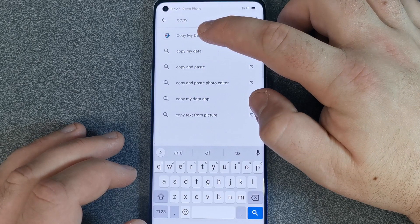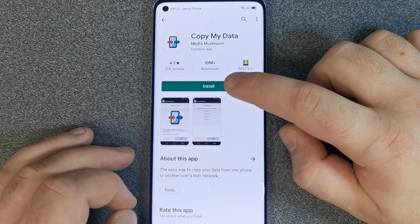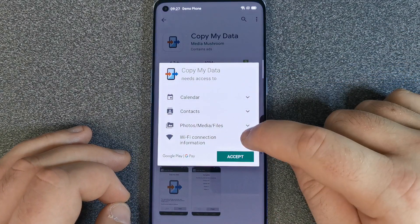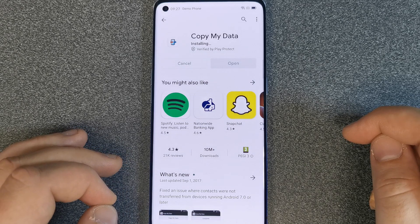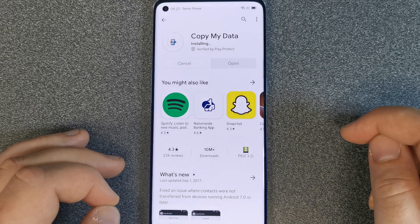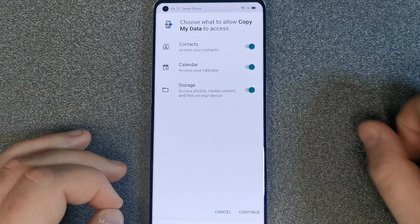Tap on that app and then click the install button. Accept all the stuff that it wants to do on your phone. Give it a couple of seconds to load up and install, then we'll be able to open the app. Remember to repeat this on the old phone as well, because we'll need that app up and running on both.